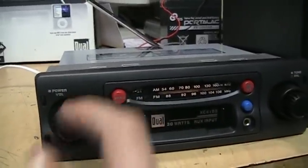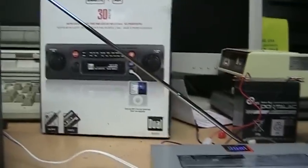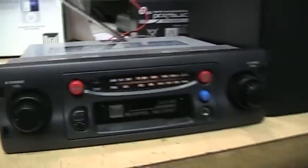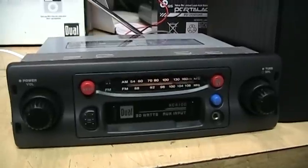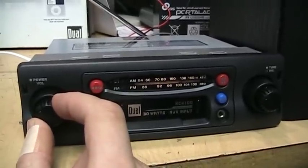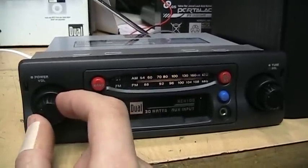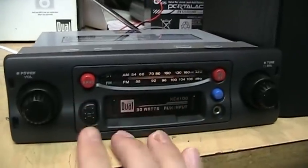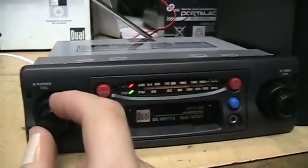The high end is definitely going a lot higher than 2 kHz like the specifications say. It's not quite the full NRSC bandwidth but it's not too bad. Even music is listenable on AM on this thing. Let's try FM.